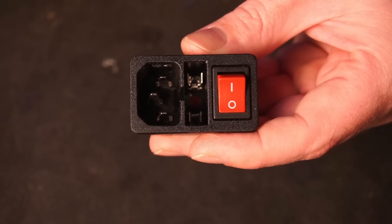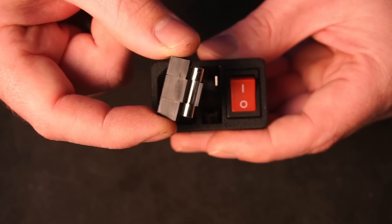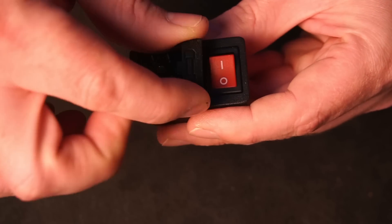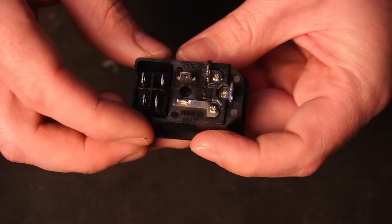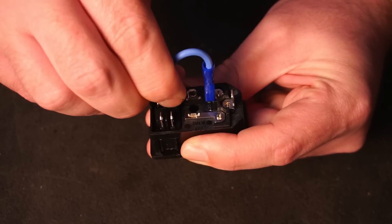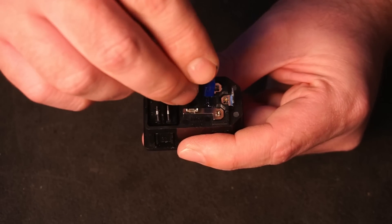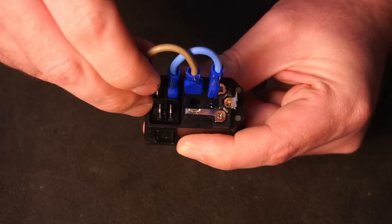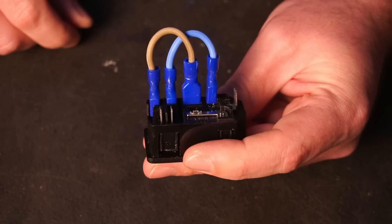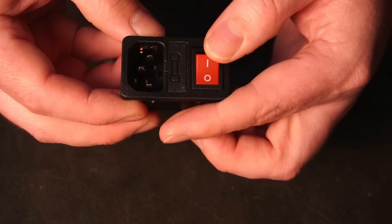For the power input socket, I've opted to use a C14 socket — which you might think is odd, since a C14 socket and fuse is only rated for 10 amps while the PSU can consume almost 15 amps. While this might prove to be an annoying bottleneck in the future, most wall outlets in New Zealand are only rated for 10 amps anyway. If I need the extra power in the future, I can always upgrade the C14 to a C20 socket.